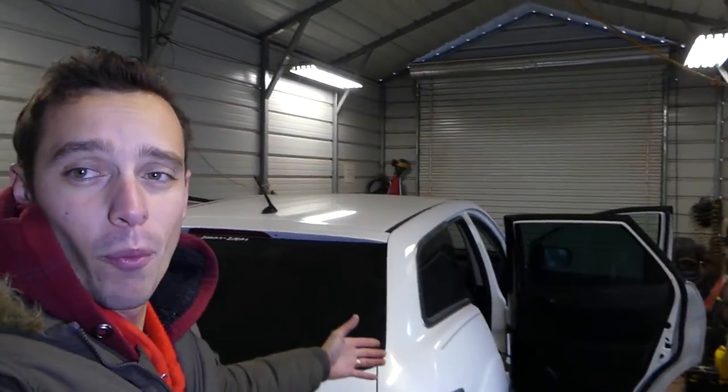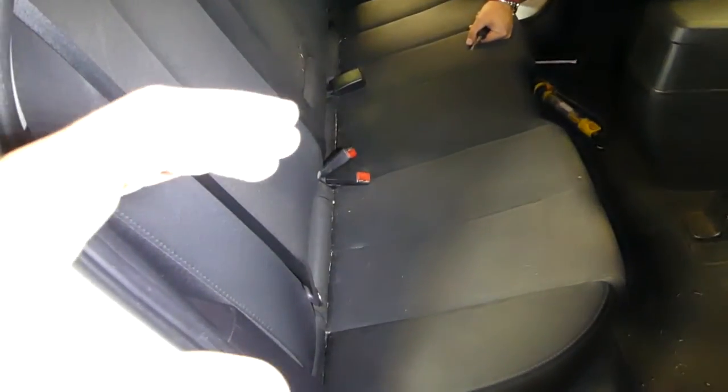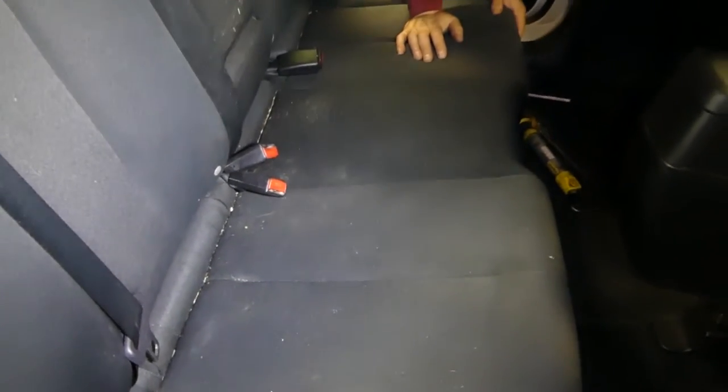Hey guys, welcome back to the channel. We're working on a Mazda CX-7 here — the one we got from an auction with engine replacement. Today we'll show you how to remove the rear seat. It's a little bit tricky but nothing to worry about. We'll show you how to do it and how to install it after that. The car is a big mess — don't judge us, we haven't gotten to detailing yet. We just did the engine replacement and are still fixing things.